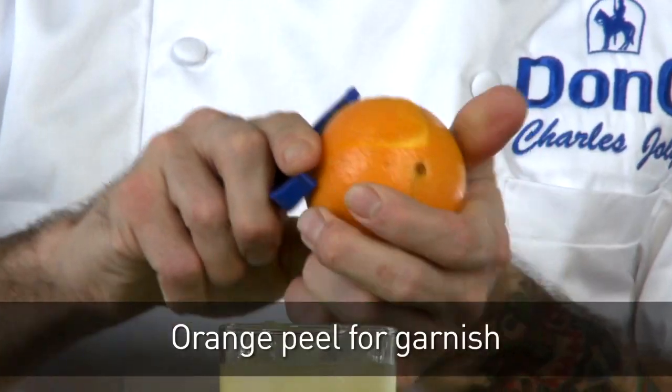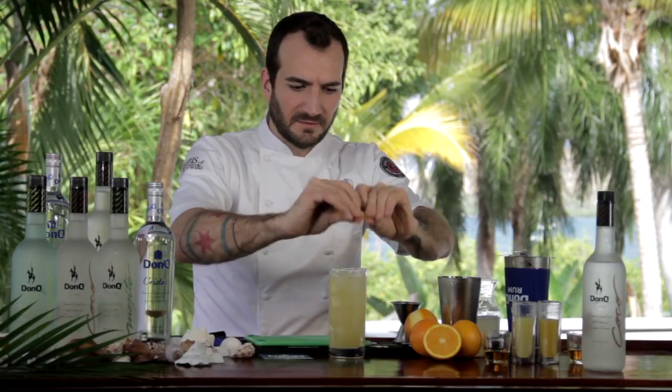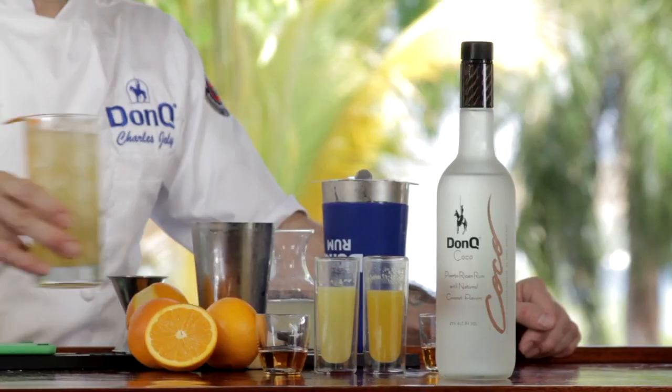Finally, for garnish, we're simply going to take a little bit of orange zest and squeeze it right over the top of the cocktail to aromatize it. That's the Pious Bunch. Cheers.